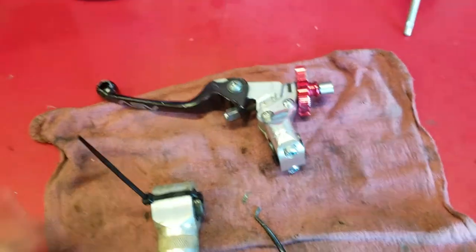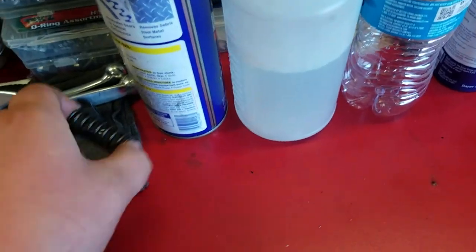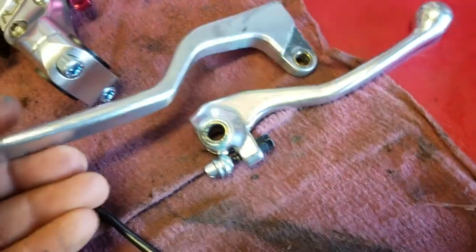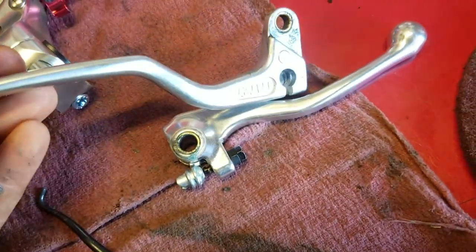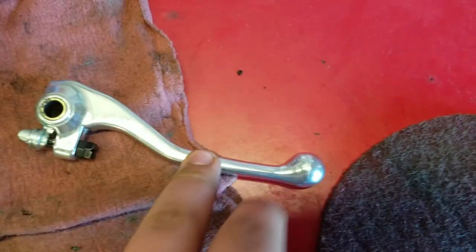I'm going to run the longer clutch lever instead of the shorter one I have on there. Here are the old clutch springs. I originally had a Tusk clutch perch from my 400X on there, but where the cable connects wasn't far enough from the perch, so I was having to extend the cable to its max length just to get it broken in — after that it was loose as hell. I got a Tusk brake lever to match it because I thought it was going to work, but it didn't — so that's brand new if you want it, let me know.